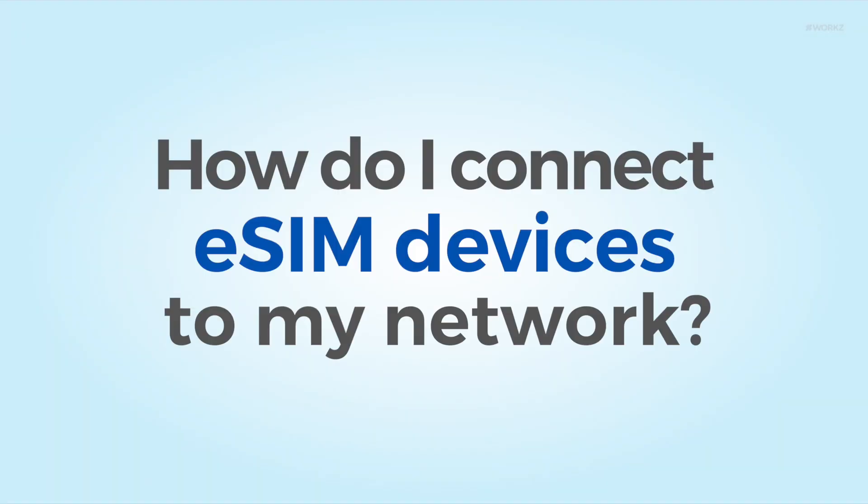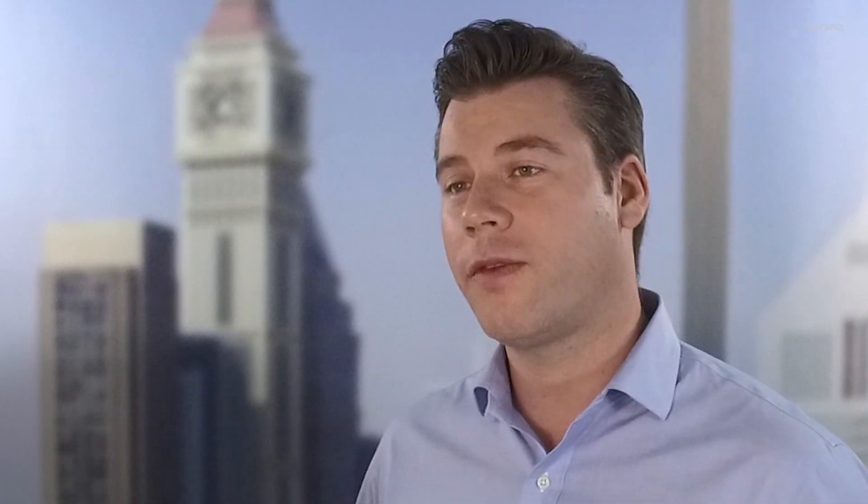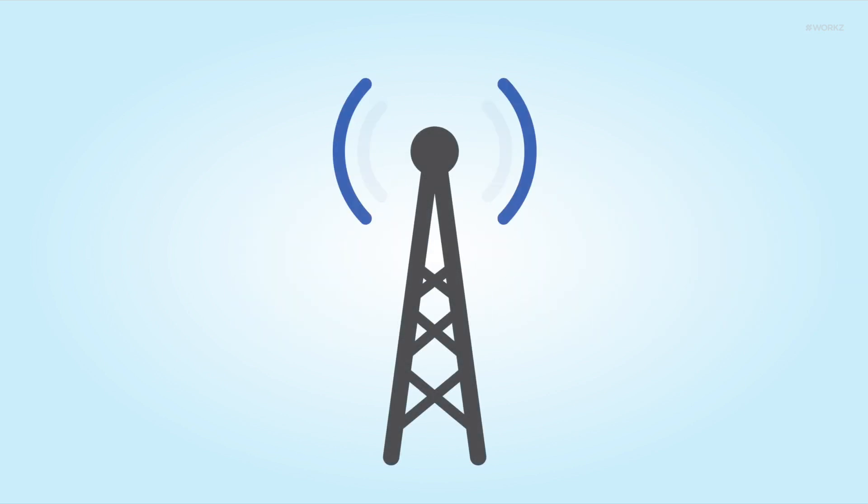How do I connect eSIM devices to my network? To offer connectivity to all consumer devices with GSMA-compliant eSIMs, you'll need eSIM profiles for provisioning.